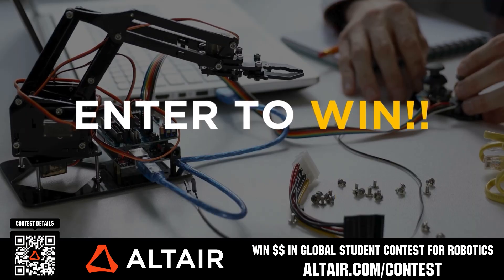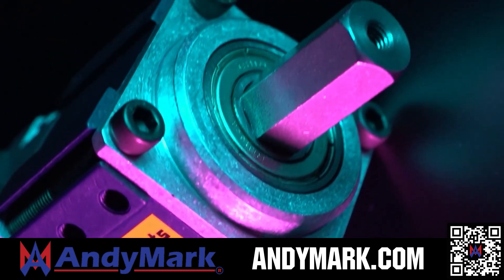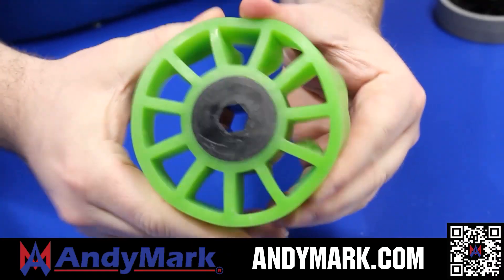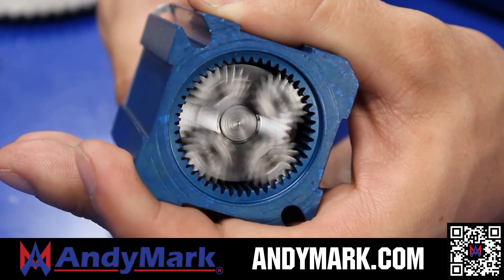Annemark provides superior service with the reliability that teams expect. Check out their Sport Gearbox and Ratchet Sport options, and their tried and true compliant wheels used by teams all over the world. From mechanical and electrical products to tools and hardware, head on over to annemark.com for your one-stop shop of high quality and affordable solutions.